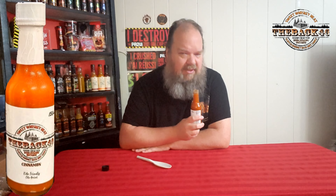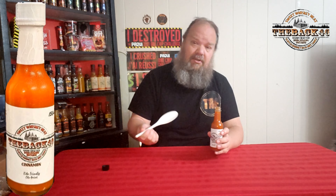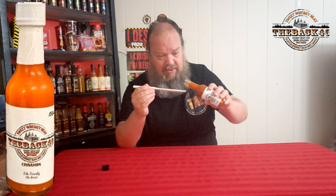Smell — you get the scotch bonnets right off. There's the cinnamon in there too. It's not as powerful as, say, cinnamon rolls, but it's in there. It smells more like a cinnamon sugar as opposed to a cinnamon powder. It's almost got a sweetness to it, but that could be the mixture of everything else.